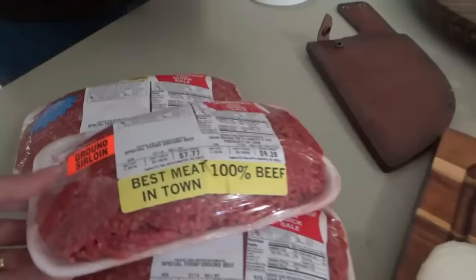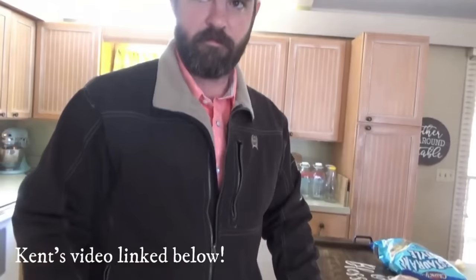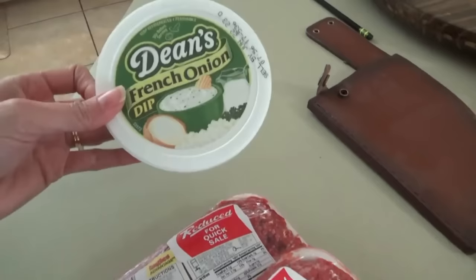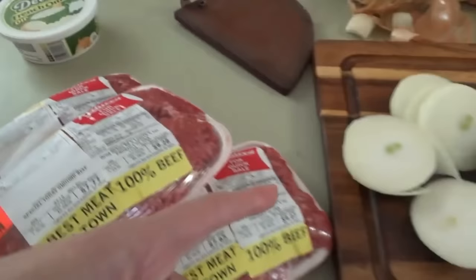What we're making are Oklahoma Onion Burgers. This is ground sirloin. We need French onion dip, mustard, and Worcestershire sauce for the sauce — we'll mix that up in a minute. We're going to go ahead and start these on the Blackstone. You need lots and lots of onions — he chopped up four. I'm going to make the patties since he's not feeling the best.